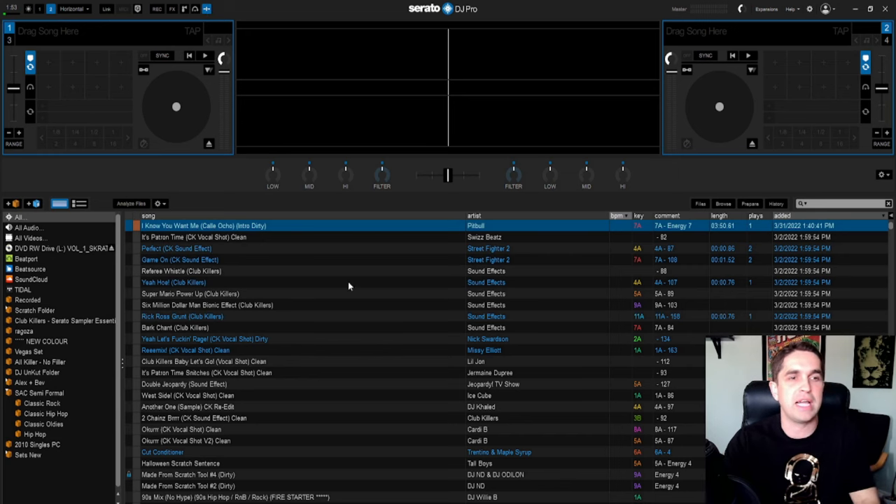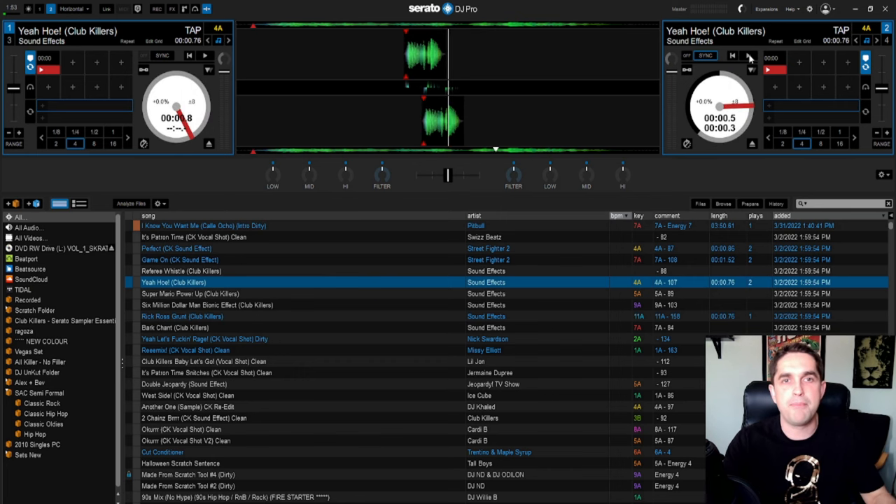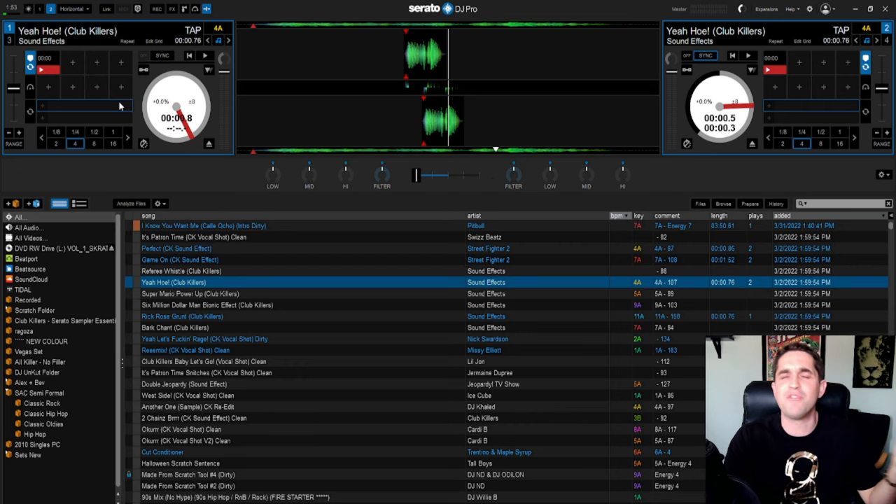Next is a plugin called Serato Play — it literally lets me DJ right on the computer without needing a controller. I've got my mixer and three-band EQ all right here. I've never actually used it and don't really see the purpose, but I guess if you're on a flight and need to prep some work you can definitely set everything up and work on it here.